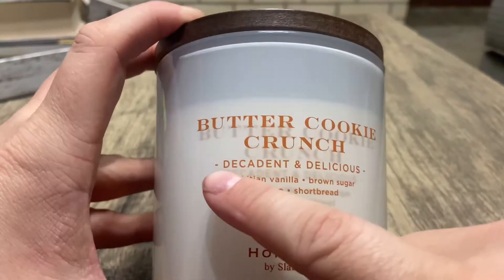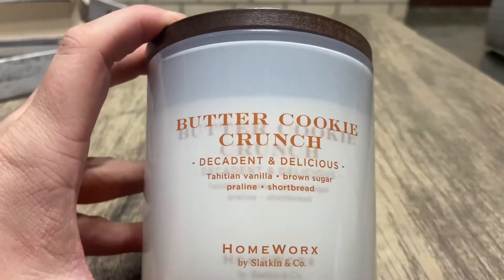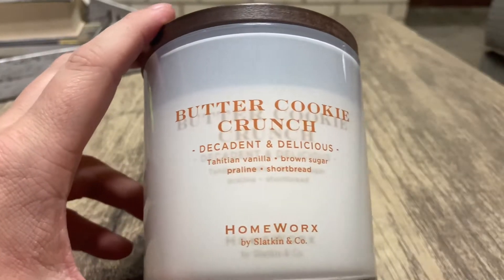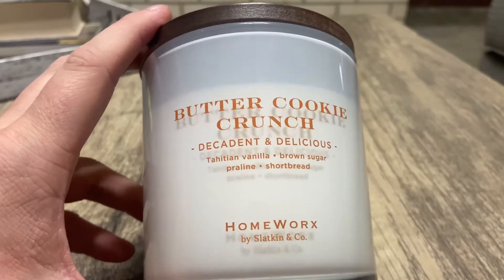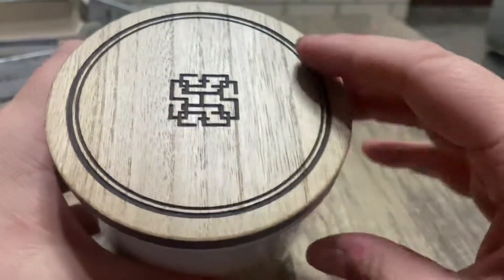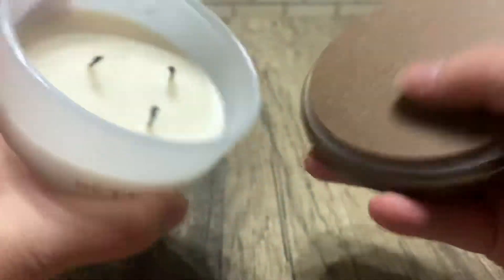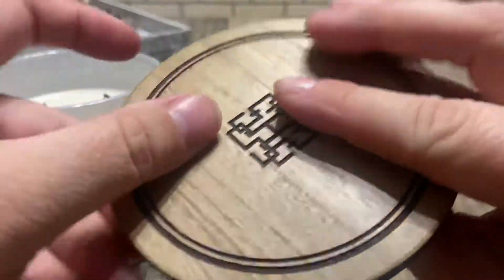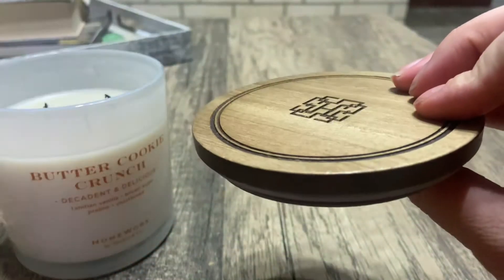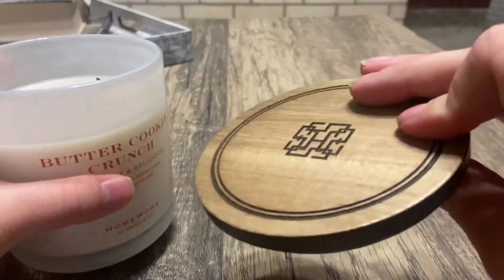I also like how it gives you a category to put them in, because some people like to know which categories their candles belong to — candles can belong to many different candle categories. I really do like this lid; it is wood.